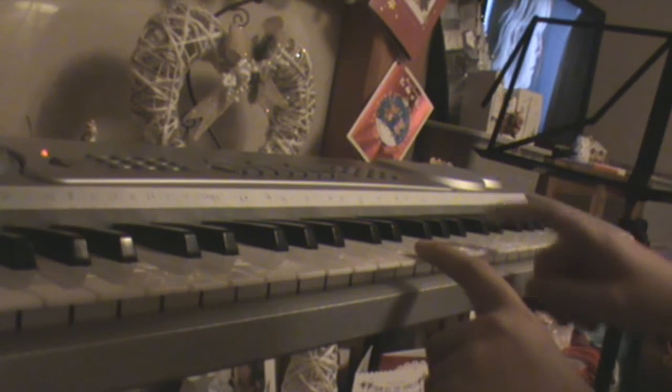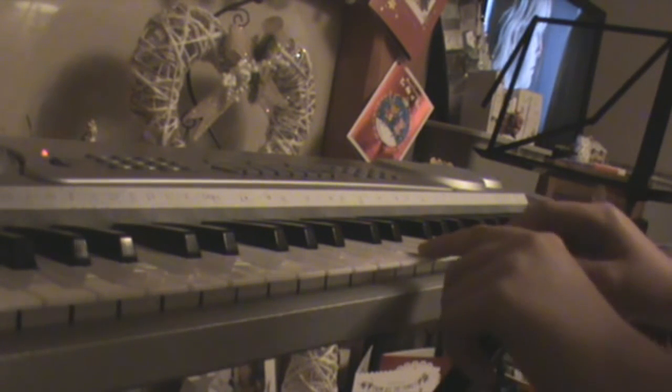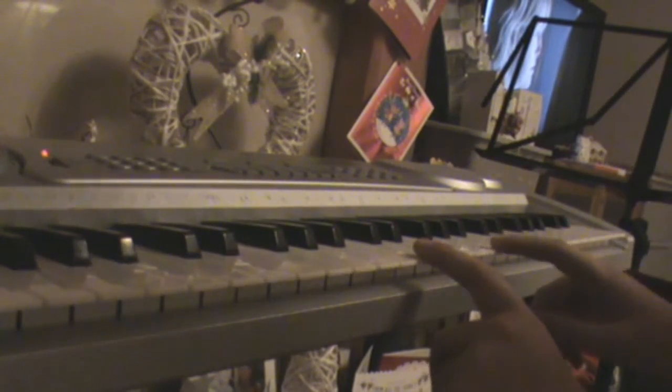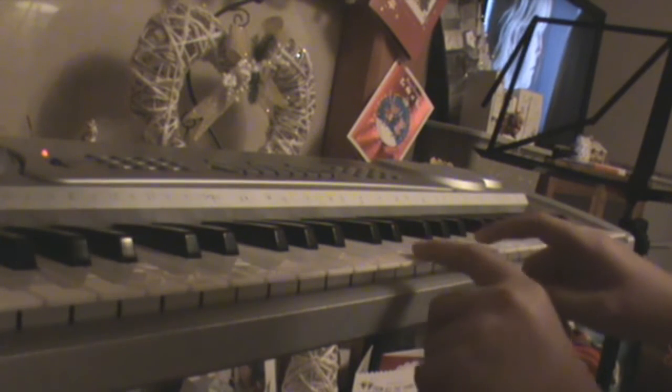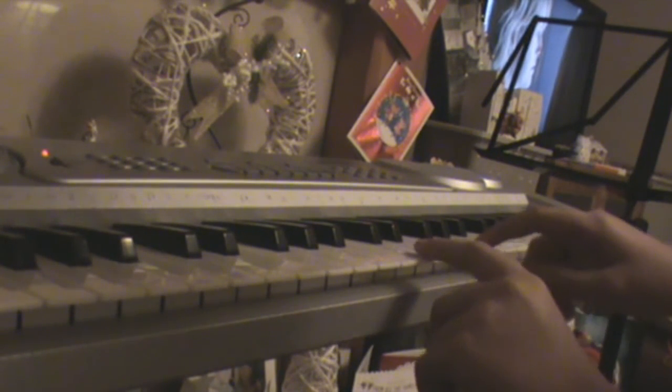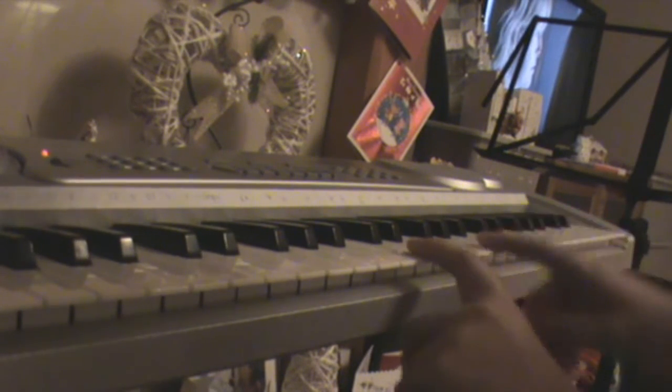Then you want to get another finger on the G. So you play C twice, you go and get that, then you add a G. Then you do another G.